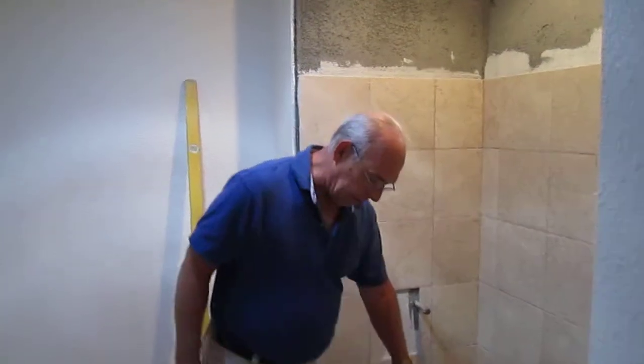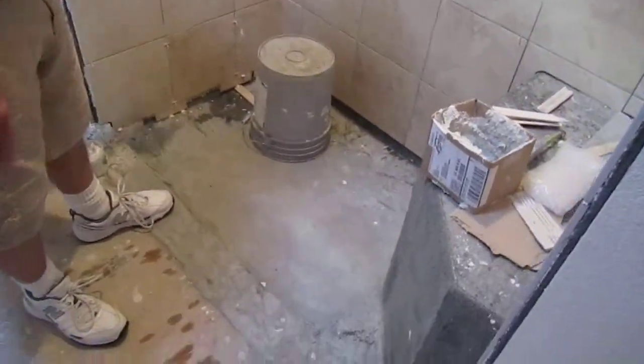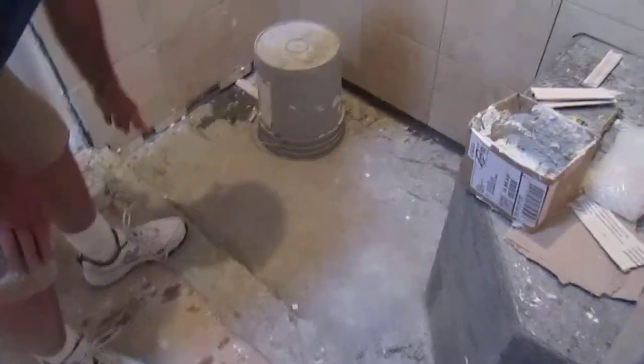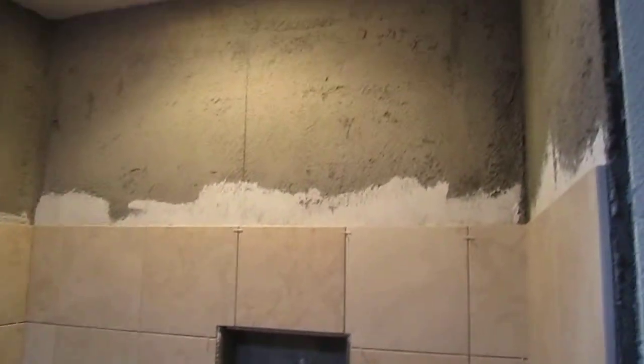So the way they do this is we've already floated — we've hot mopped our pans, so that's going to be the last thing to go. He's going to run all his tiles, and as you can see, he starts with his first line here and then brings everything up. We're going to do all the walls first and he's working on the niche right now.